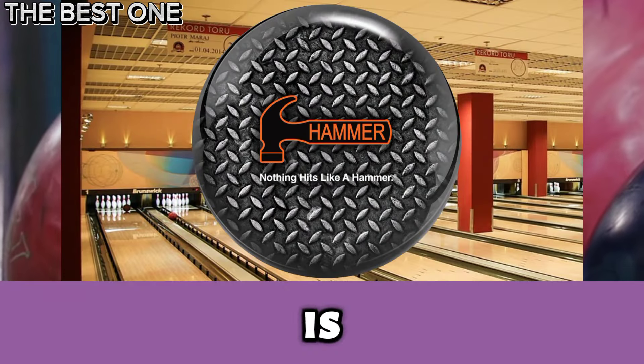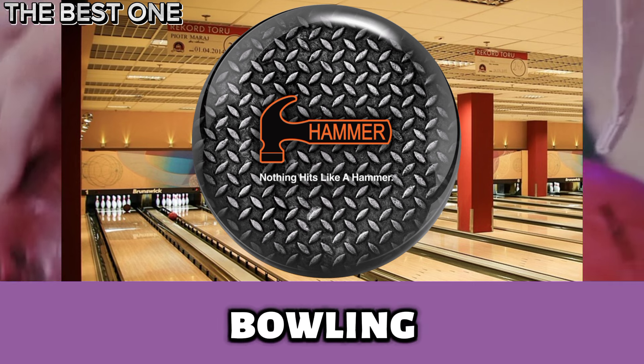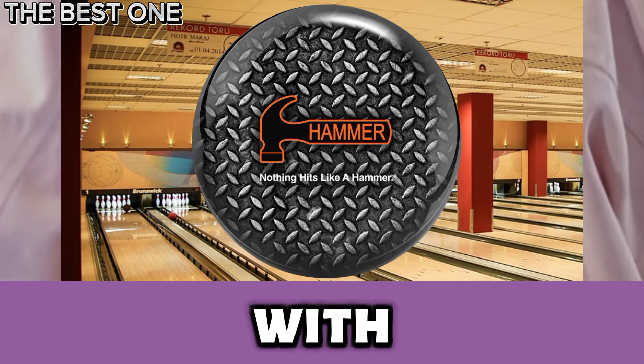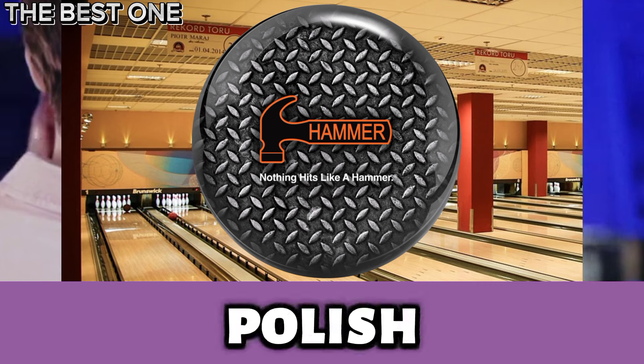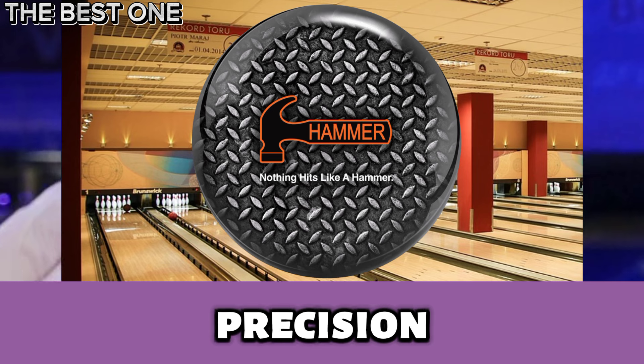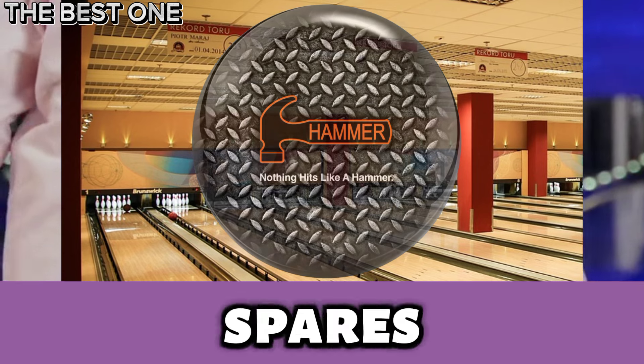Number 5 is the Hammer Diamond Plate Viz-a-Ball. It is a durable spare ball with a bold design. Its polyester coverstock and high-gloss polish ensure low hook potential and long length, making it perfect for precision shots and consistently hitting those crucial spares.